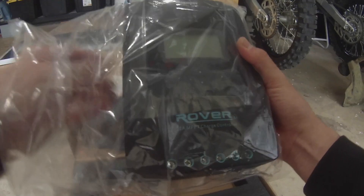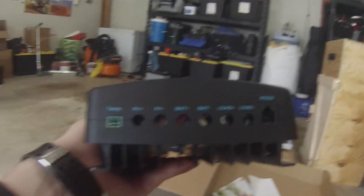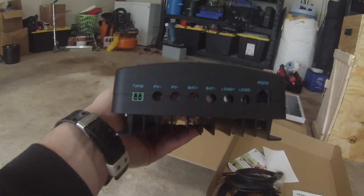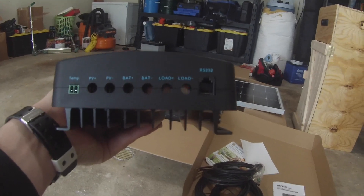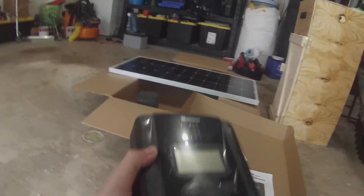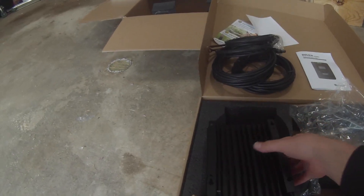And then you've got your Renogy 20-amp MPPT charge controller. Let's take everything out of the bag here. On the bottom — yep, I was right — you've got that little piece, the green connector, looks like it connects right here. That's the temperature sensor. You've got PV positive and minus, battery positive and negative, and then load positive and negative. The controller feels like decent construction. When I was looking at reviews, everyone liked to talk about the heat sink on the back — and it is a nice heat sink.